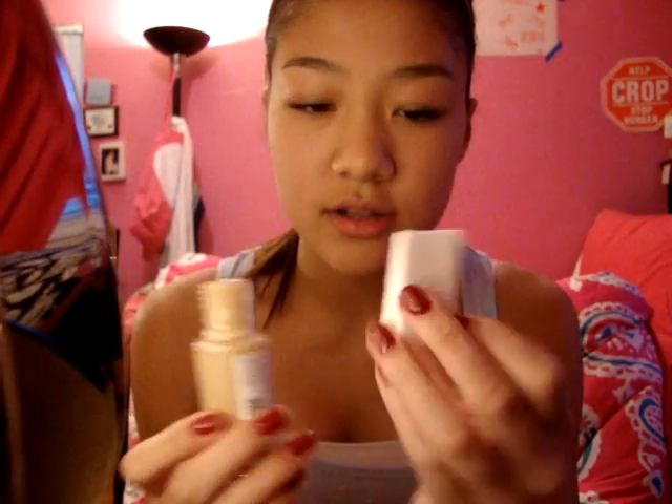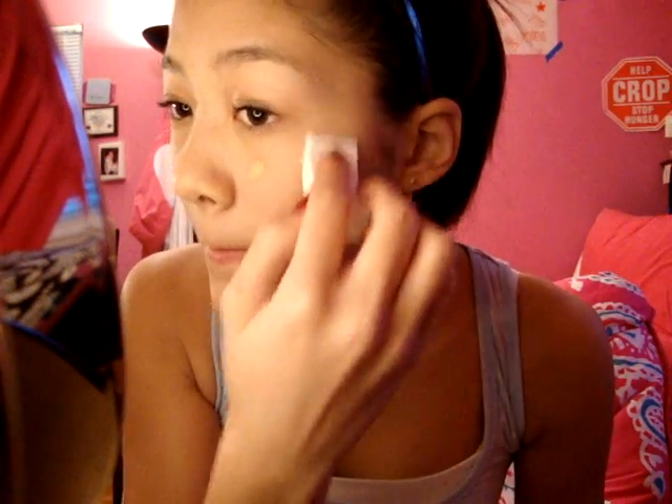I use one side for one day and the other side for the other day. Then dot it on your face and blend. Always blend down.